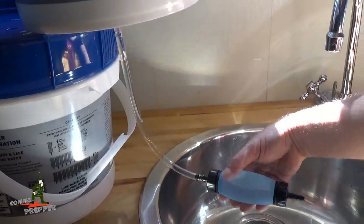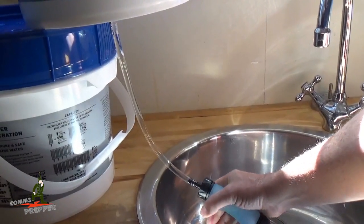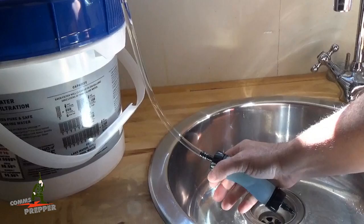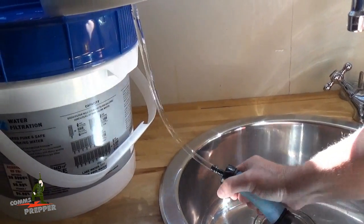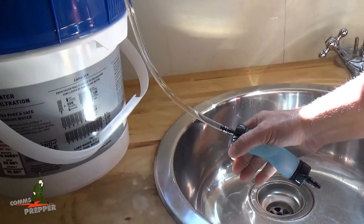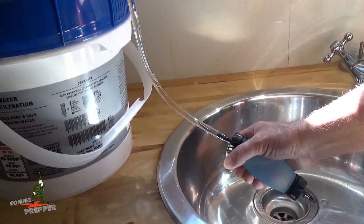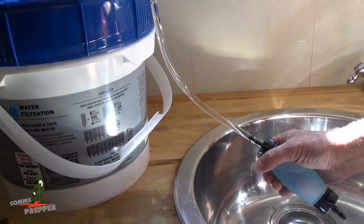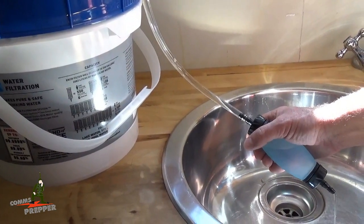I'm using the priming pump here because this is a new filter and it's dry. Each time you change your filter you're going to want to put this pump on there and squeeze the ball five or six times to get the water flowing through the filter as it gets wet, and that'll start the drip down process. As I let the air escape you can actually see the water is dripping out of the pump, which means the filter is now primed and we're ready to make potable drinking water.